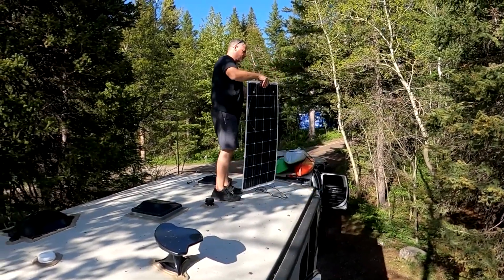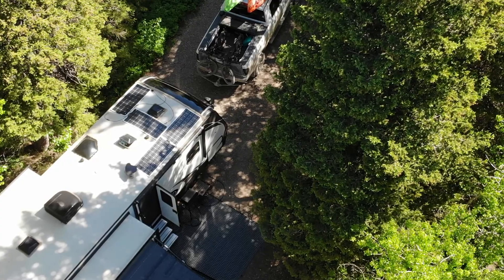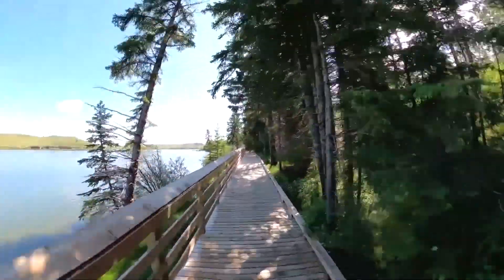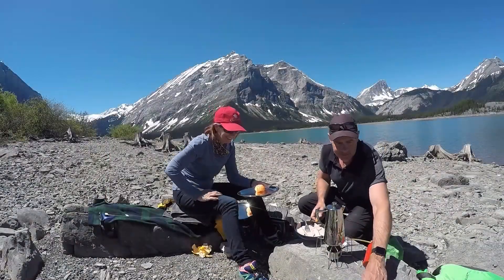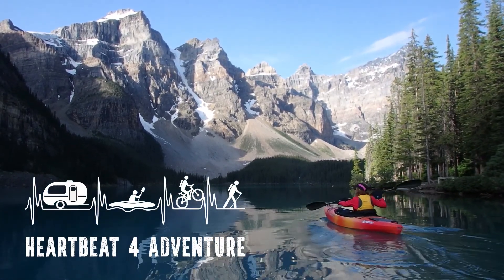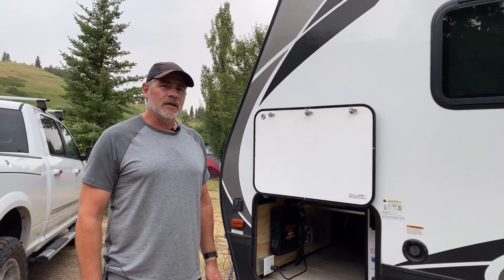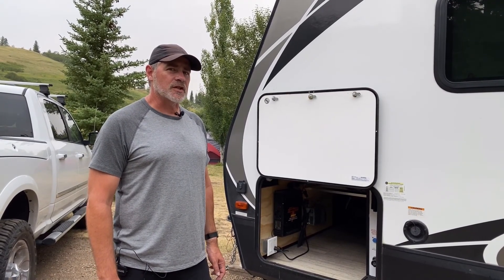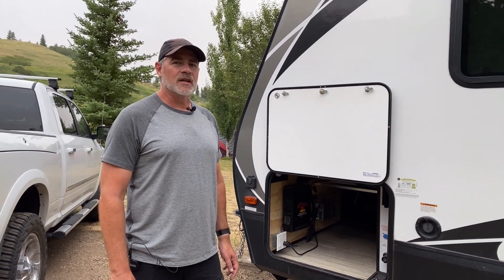Check out this trailer mod where I'll show you how to attach your solar panels to your rig magnetically. So let's talk solar. Now if you're like us, we don't spend a ton of time when we're camping disconnected from power, but there are some weeks during the summer that we actually rely on solar power for recharging our two six volt batteries. And so what I chose to do with this trailer is to create a temporary magnetically mounted solar panel system.